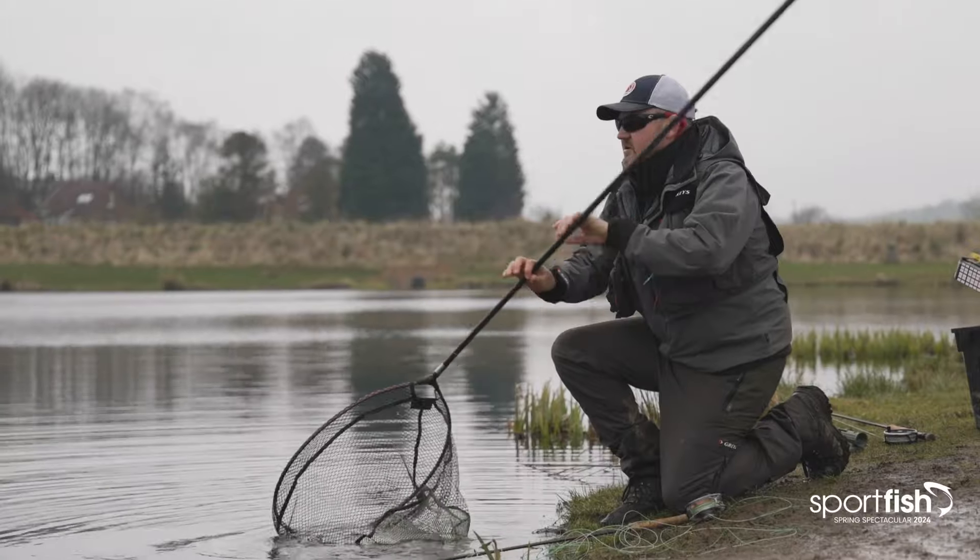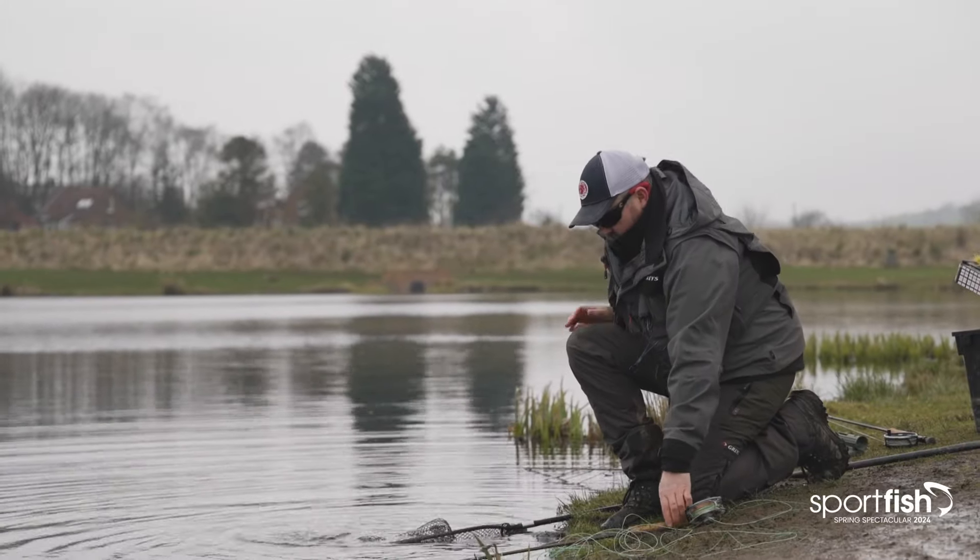Beautiful little fish. Back he goes. We'll get straight out and see if there's another one.